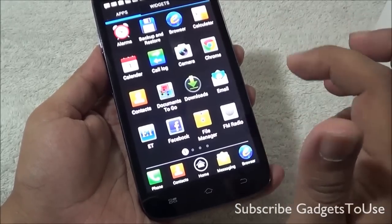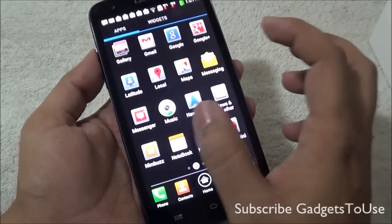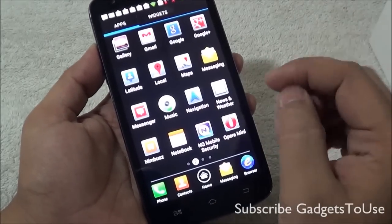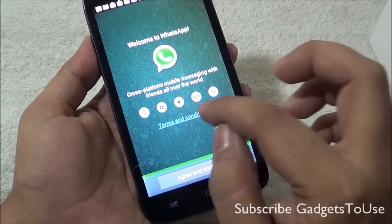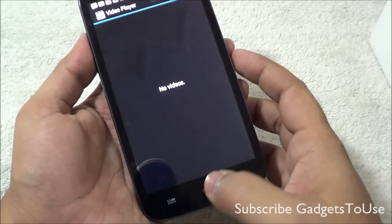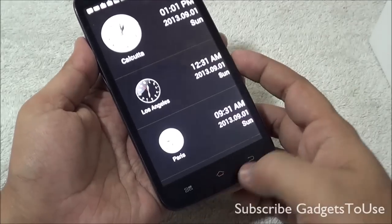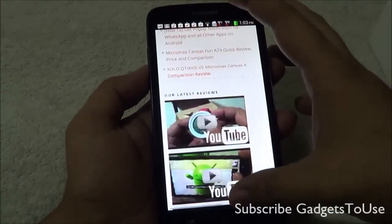The back camera is 5 megapixel and is capable of taking photos at a maximum resolution of 2592x1944 pixels. It has LED flash for low-light photography and autofocus support. The version of Android running out of the box is 4.1.2. As far as internal storage is concerned, you have 4 GB, out of which 0.92 GB is reserved by the OS. Available storage for the user is around 1.77 GB, and you also have microSD memory card support with the option to set it as the default write disk.